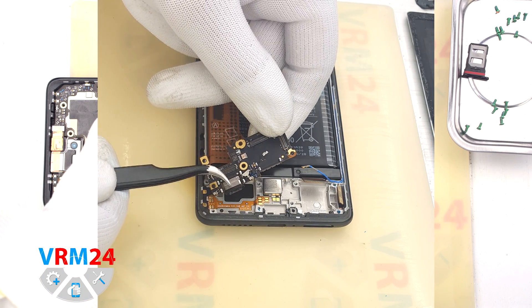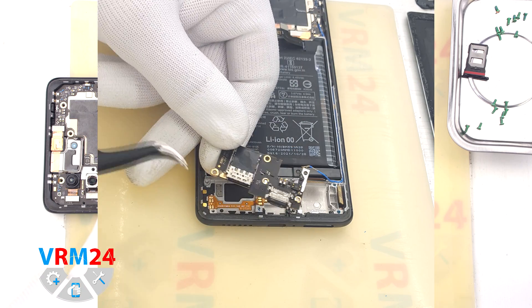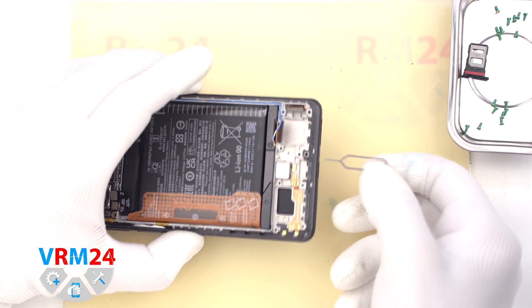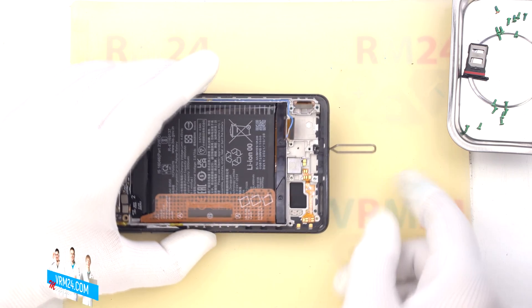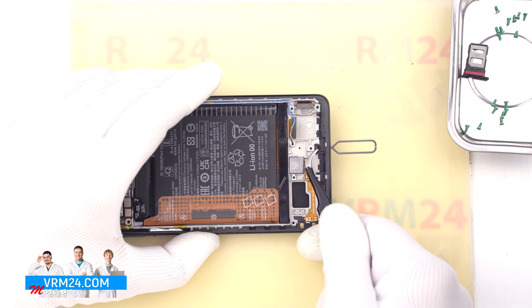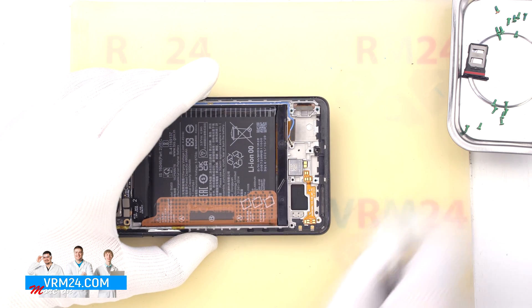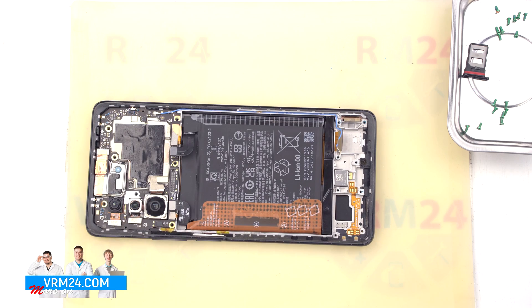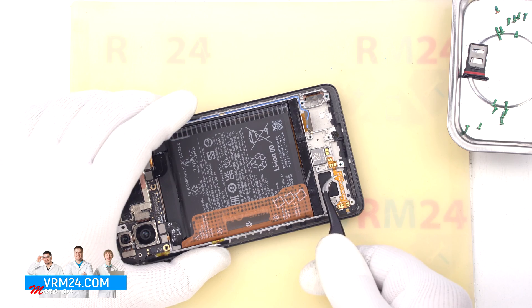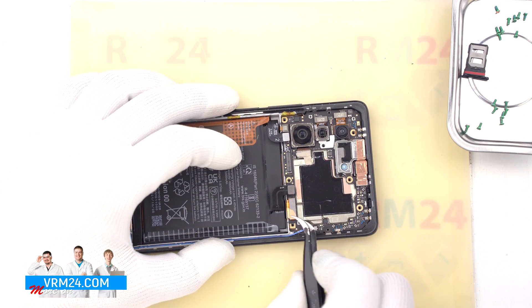On the subboard we have the charging port, microphone, under cover, card connector and other elements on the back side. In our traditionally small test, we take a tool and insert it into the microphone hole. The hole in the display frame has an L shape. The body of the microphone is located on the opposite side of the microphone hole. Accordingly, if we insert any tool into this hole, we will not be able to damage the microphone.